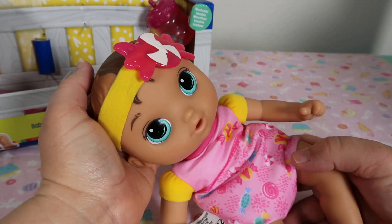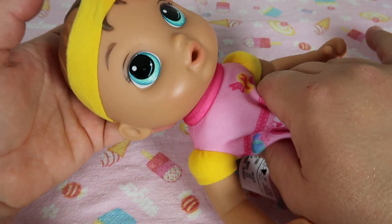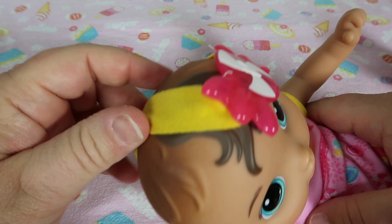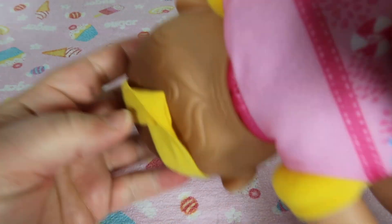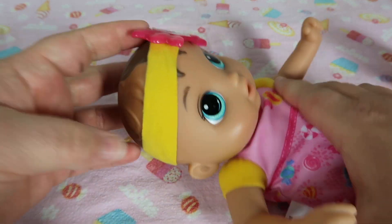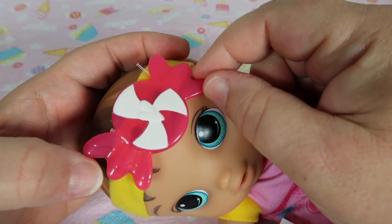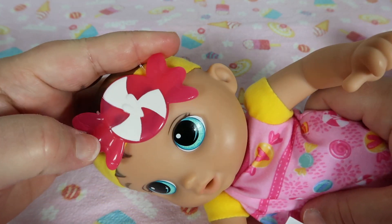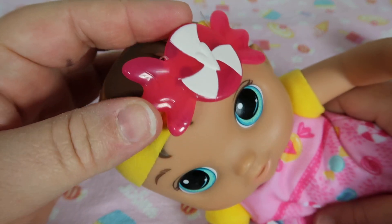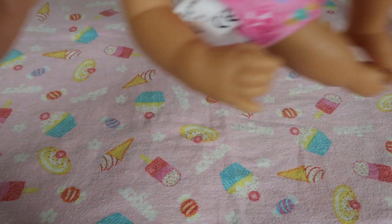She is so cute! She's called the Sweet and Snuggly Baby. Her body is so soft, and she has a yellow headband that looks like it's attached — it's glued on the back, which I'm very happy about because these little accessories often get lost. It's nice that it's attached. She has what looks like a peppermint candy on her headband on the side — it's pink and white, and if you look really closely you can see a white heart, like the Baby Alive heart in the logo.